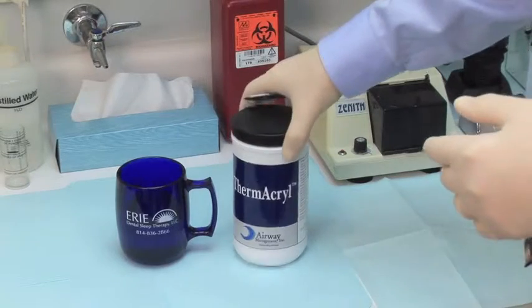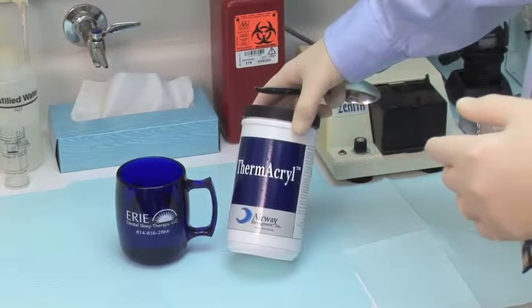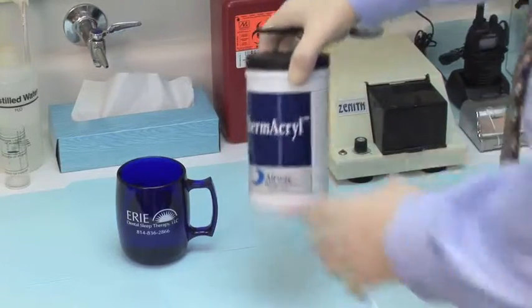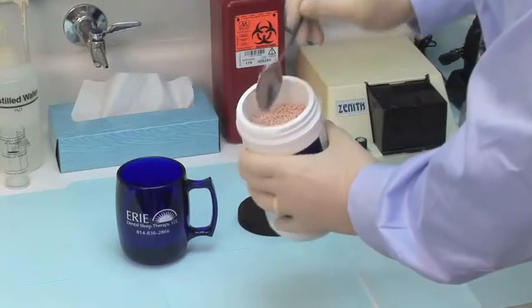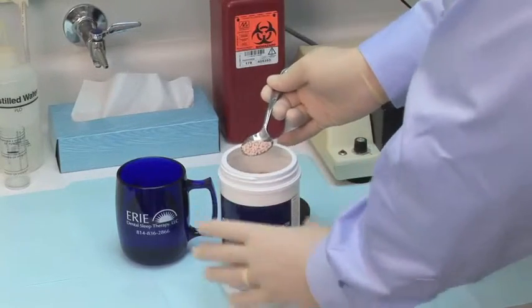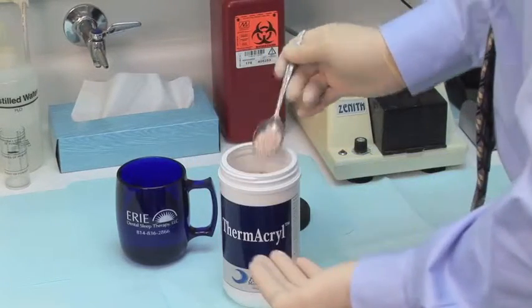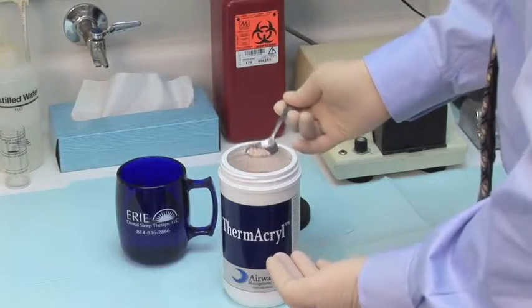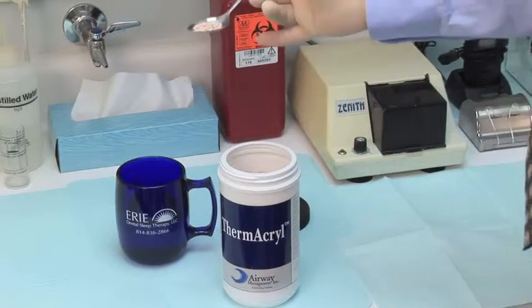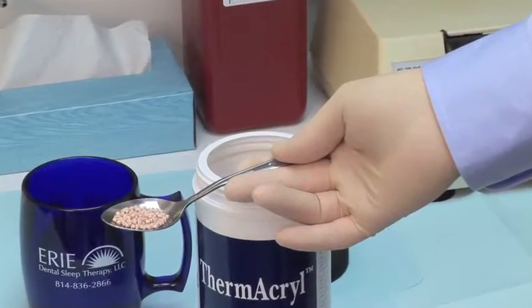We're going to be using a material called Thermacryl, made by Airway Management Incorporated. It's a thermoplastic material. It comes in these little beads that you can see here, and you only need approximately half a teaspoon of this material.